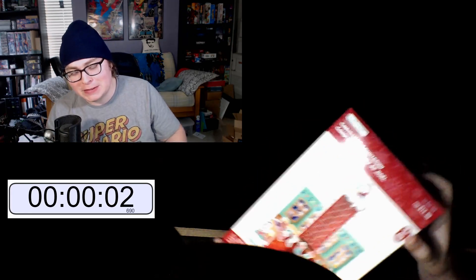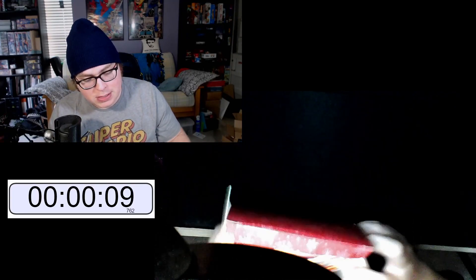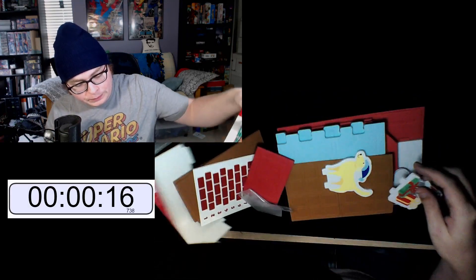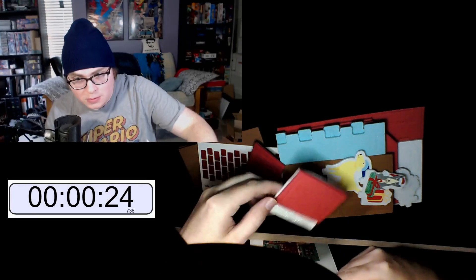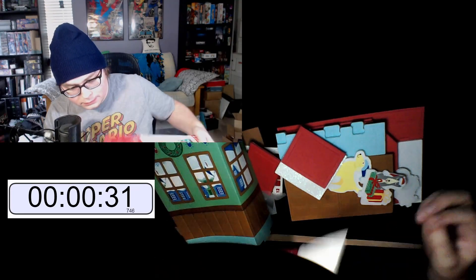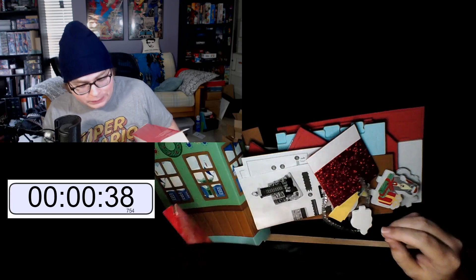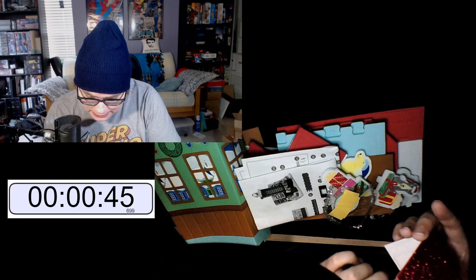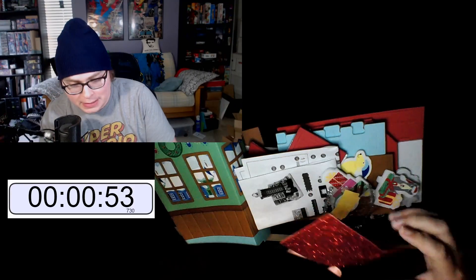All right, starting the timer — let's see what we got. It says there's an instruction sheet and I really hope that's the case, because otherwise I'm just going to give up. Oh my god — this shit has glitter on it, dudes. All right, let's get rid of that. Oh, it's on the chimney, it's on the fireplace — that's where the glitter is.